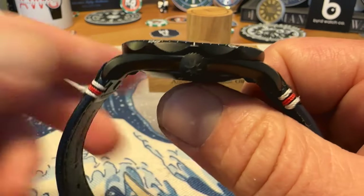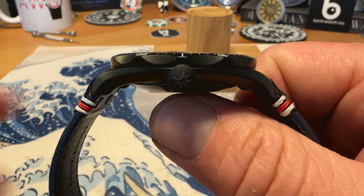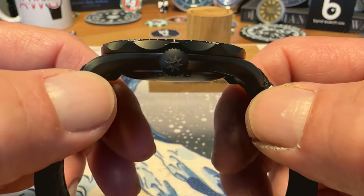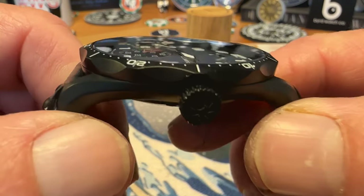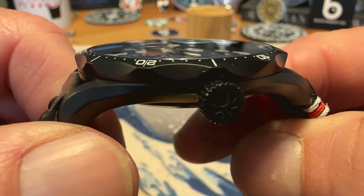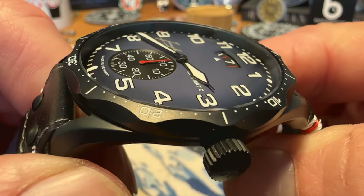It's got a really thin-looking mid case — not that 12.5 millimeters thick is thick by any means, but it appears and wears even thinner than that. You do have a domed sapphire crystal that has anti-reflective treatment on both sides.